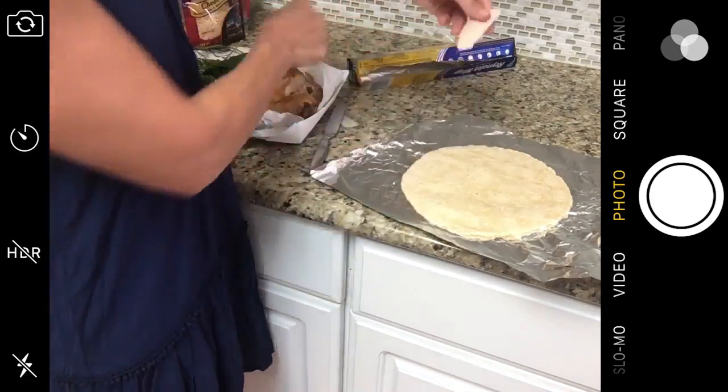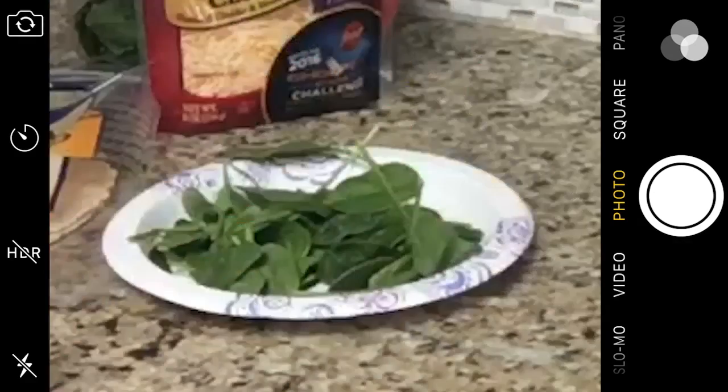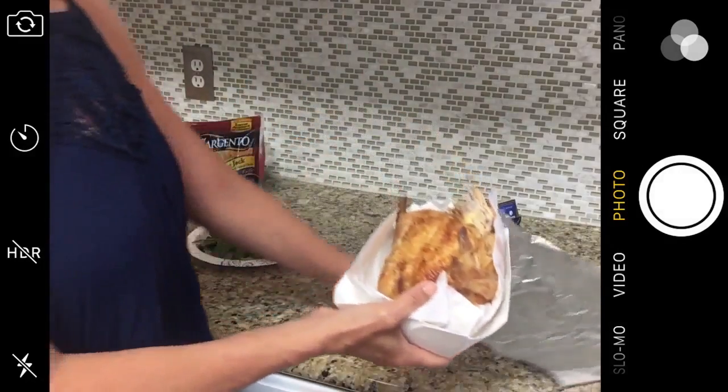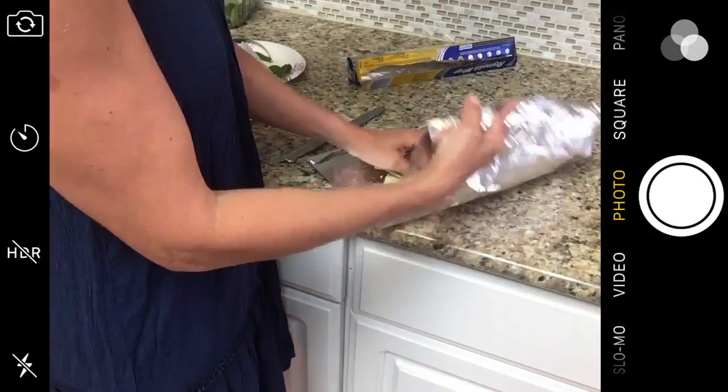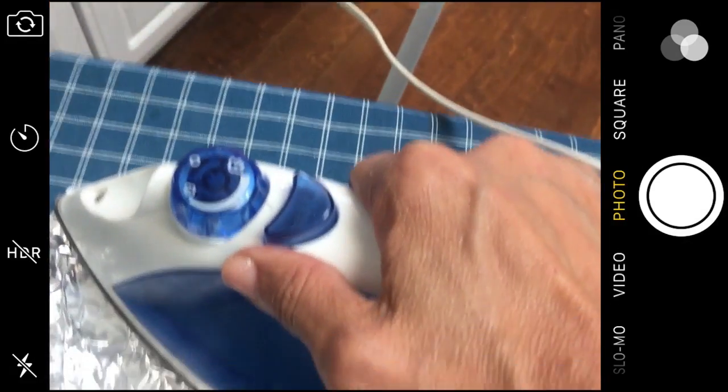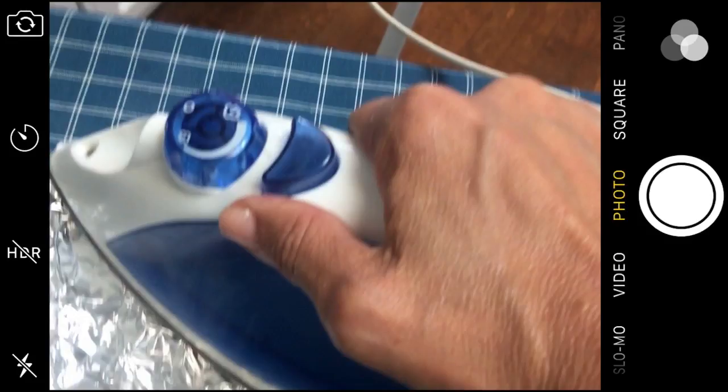So hang on, be patient, and we'll get to the cooking process in just a second. But first, let's assemble our ingredients: spinach, a tortilla, rotisserie chicken, and shredded cheese for a quick melt. Wrap it in foil and fire up the iron. I'm going to stop right here — what would be some scenarios where you'd need to use an iron to make a quesadilla?